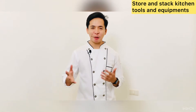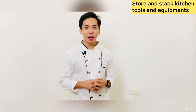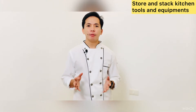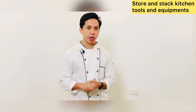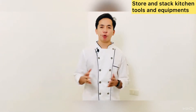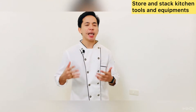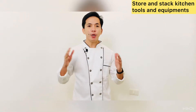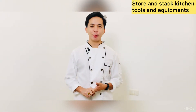Hello everyone! Welcome back to my channel. My name is Franz and on this blog, join me as we discuss storing and stacking kitchen tools and equipment. On our previous blog, we discussed and I introduced to you the different tools and equipment and how to maintain, clean, and disinfect them. So we'll focus on this blog on how we can properly store and stack kitchen tools and equipment.